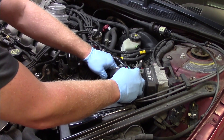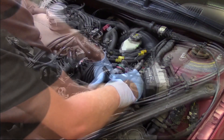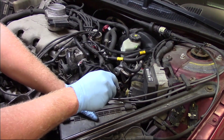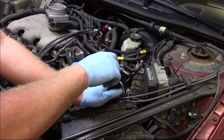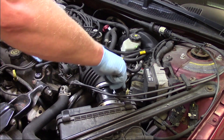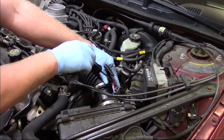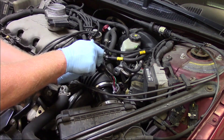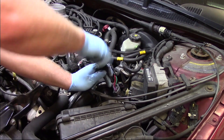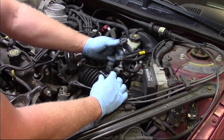Slide the sensor into place, working it back and forth until snugged in. Then take the screwdriver again and tighten up the clamps. Make sure there are no air leaks or any unmetered air going around the mass airflow sensor into the engine, as that would result in fuel trim issues and possibly some trouble codes.